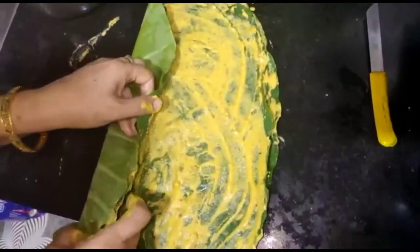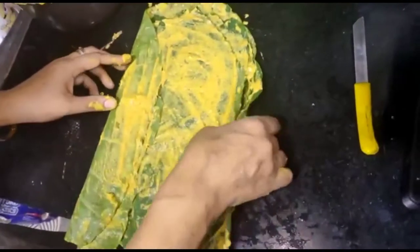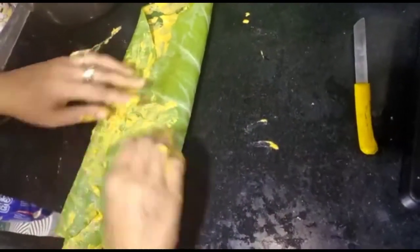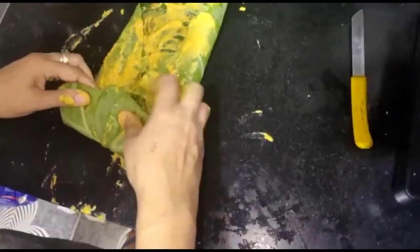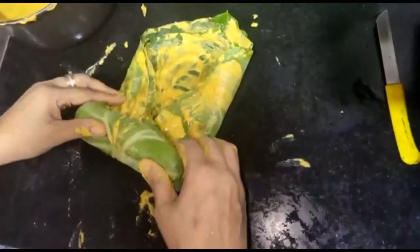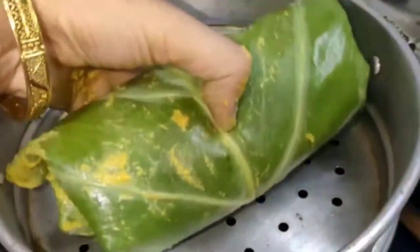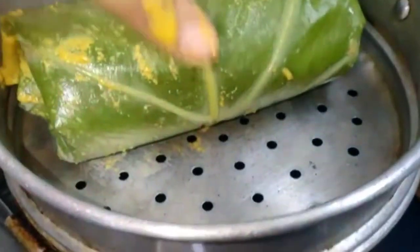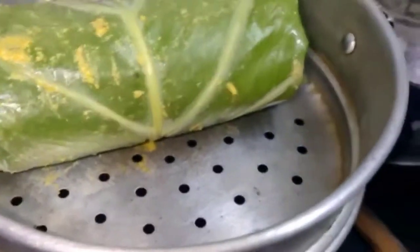The most important step is the 4th layer — don't skip it. Then we fold it: first we fold one side, then the other side, then the next side, and finally roll it up. Then we rolled it and placed it in the steamer.